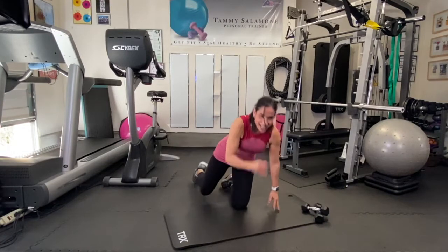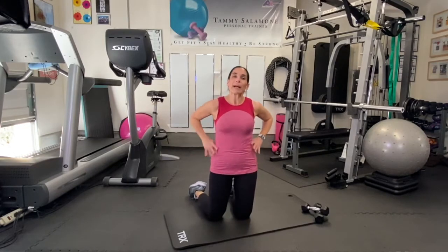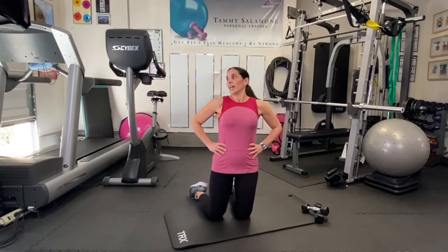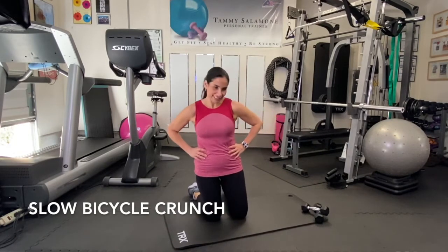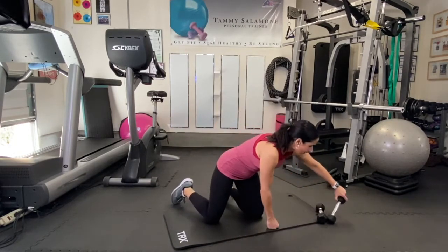Yes, there's our timer! Stay on your mat because the next one is going to be a slow bicycle crunch. The rest is good, isn't it? I'm going to make my way down.